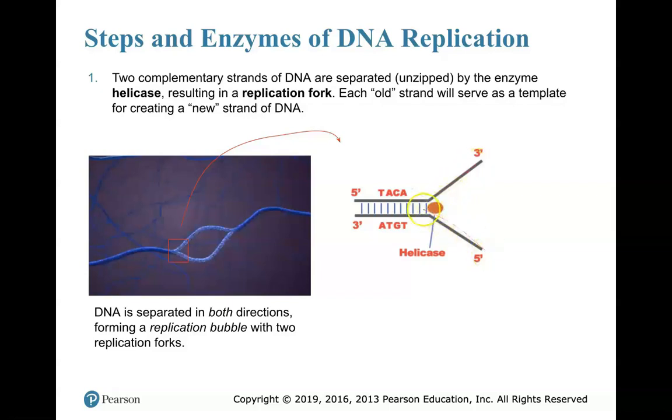We can actually see those strands open up. We can also see that these strands are anti-parallel, having the 3' end over here while its anti-parallel complement will be the 5' end. So that unzipping occurs — helicase allows for that.